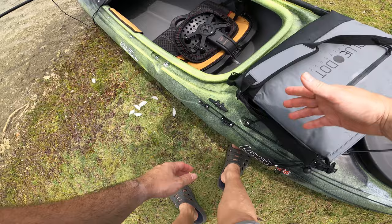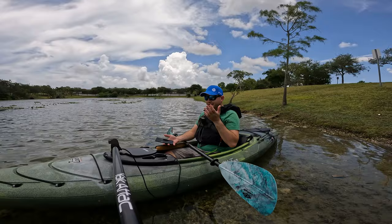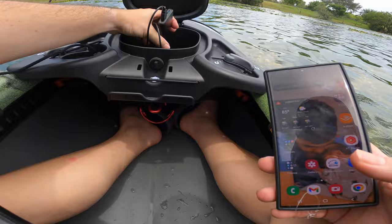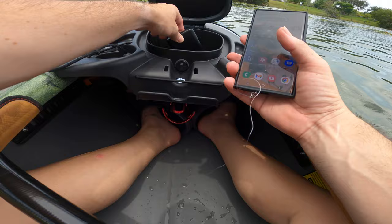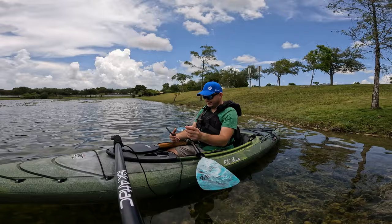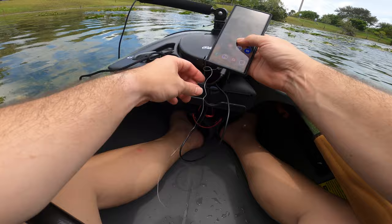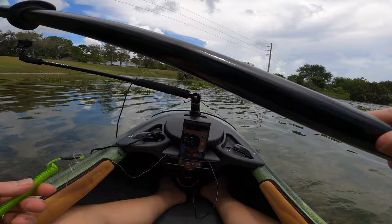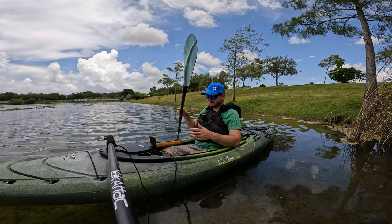Something I really like about this boat that I didn't know it had — a USB port. I have a battery pack already connected inside. I run a charging cable through this hole here, and now it's charging. It also has a bungee cord to hold down your phone. I still have my phone tethered to me just in case something happens.